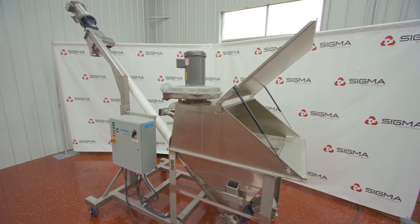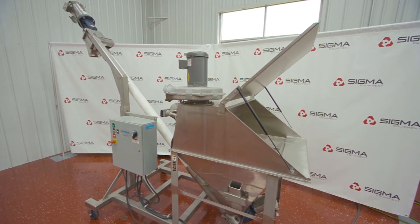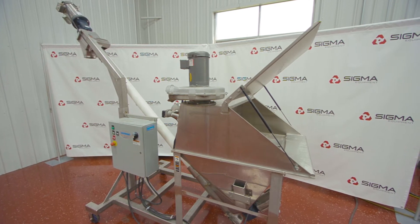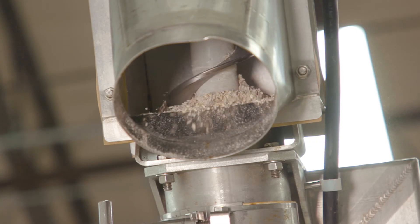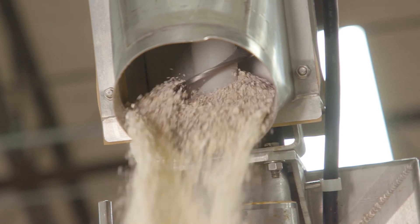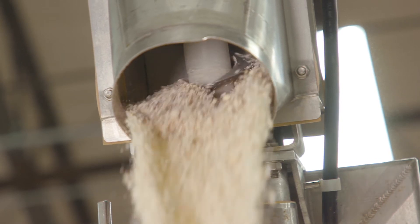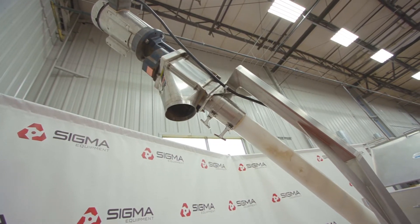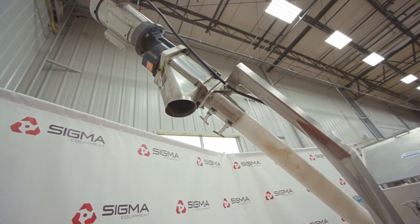Auger conveyors use rotating spiral blades within a tube or trough to move liquids, powders, or similar loose materials. A large screw within the conveyor rotates around a central axis, causing the product to move forward with each progressive revolution of the screw. These can be used to move product horizontally or at an incline.